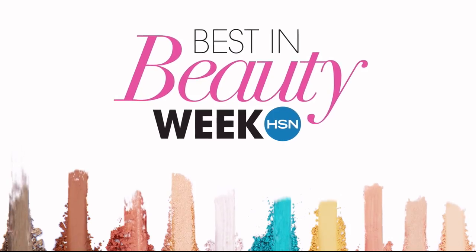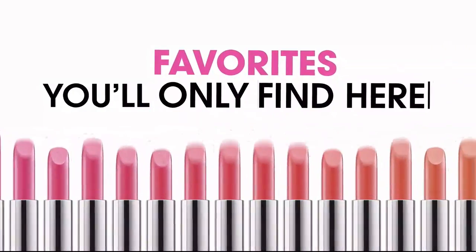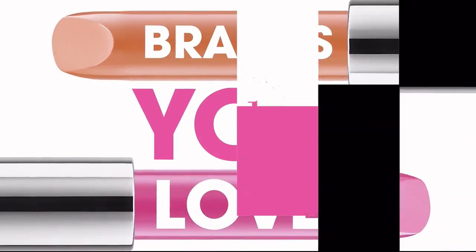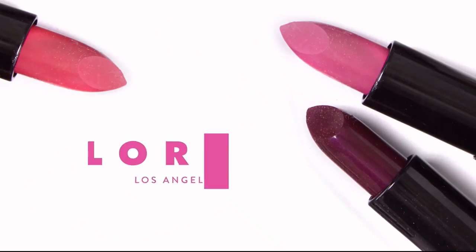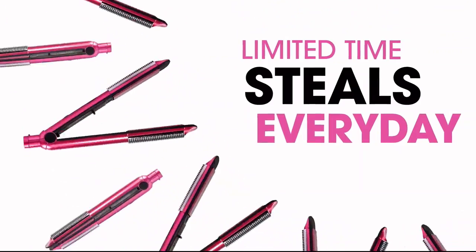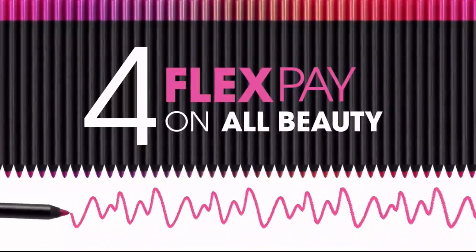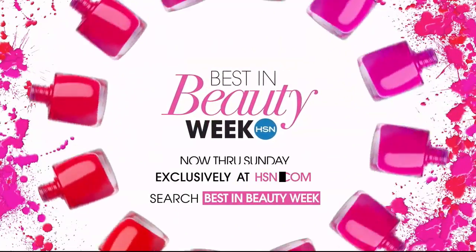Best in Beauty Week is back with colorful new ideas and straight-up favorites — the latest from brands you'll only find here, and exclusives from favorites you love: Benefit, Elizabeth Arden, Smashbox, Virtue, LaRock, and many more. Come back every day for limited-time steals up to 50% off. Get four flex pay on all beauty all week long — Best in Beauty Week, only on hsn.com.